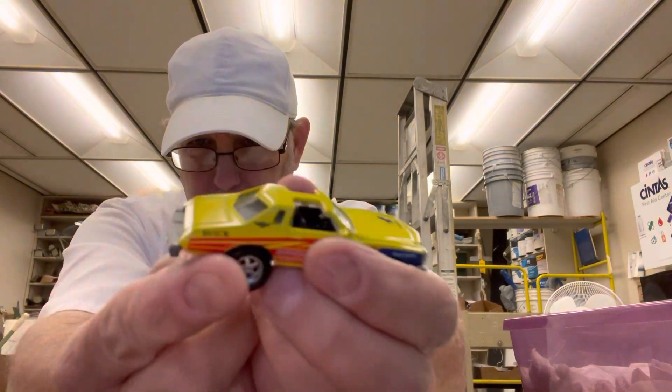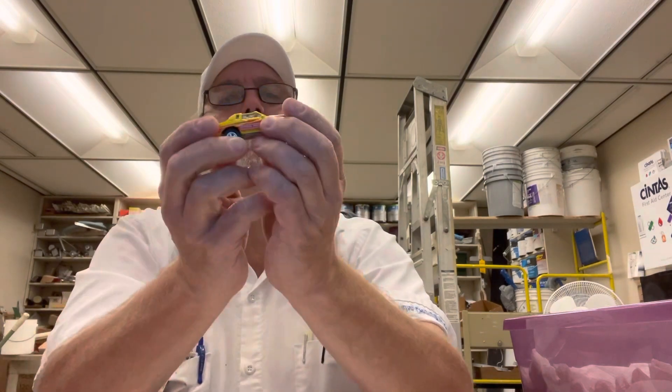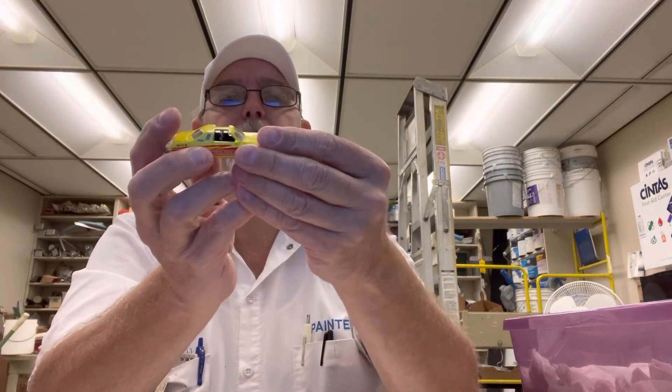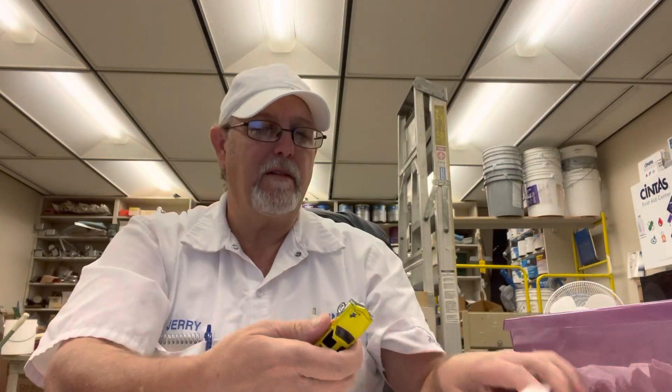It says 'Buick' back here on the back fender. Some fat tires in the back, almost as fat in the front. It's pretty cool. Yeah, this is one of my favorites — I've had it probably since '90, '92, maybe somewhere around there.